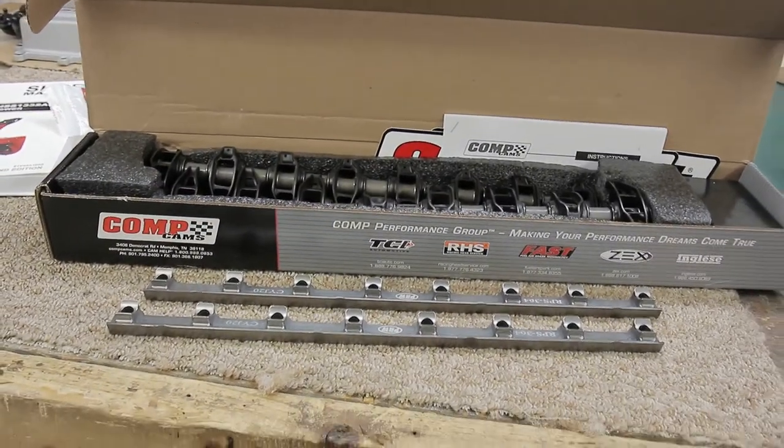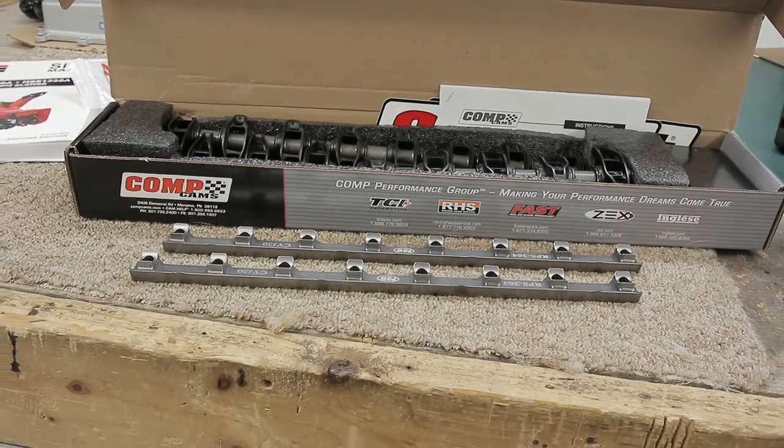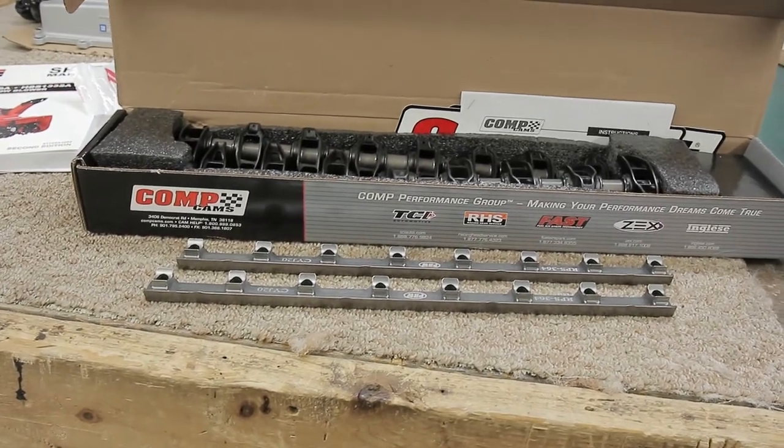Welcome to the channel friends. Today is going to be another Corvette related video and I'm going to be covering the CompCams BSR shaft rocker system and the reasons why I purchased it for my LS9 build.